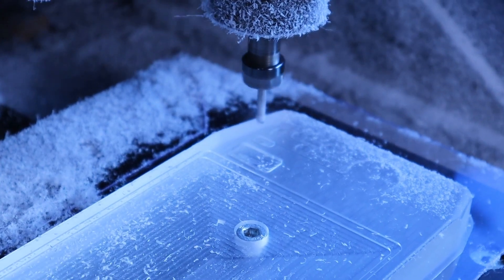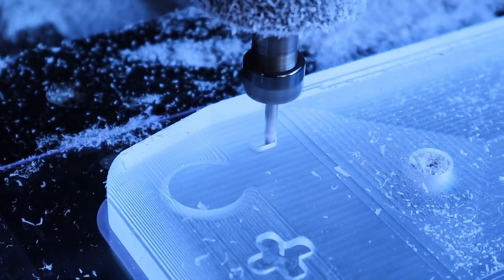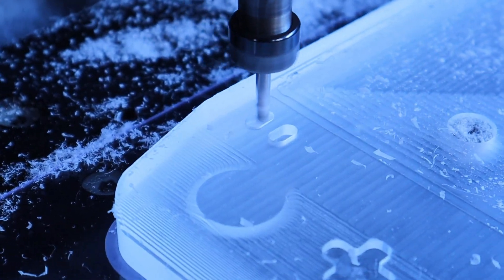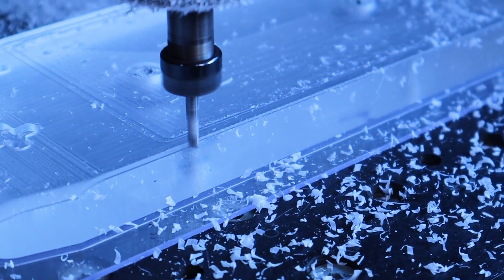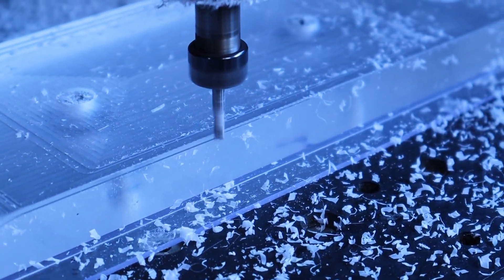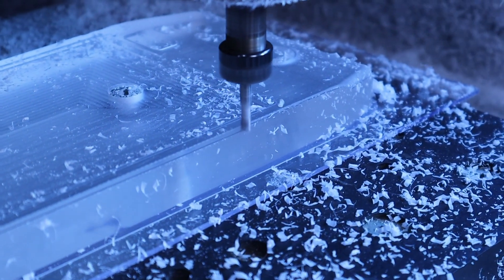Whilst the large tool is loaded, I remove the bulk of the material from the holes for the buttons and the battery monitor screen, which will later be finished off by a smaller cutter for a tighter radius in the corners. To finish out the first step, I trim around the outside of the housing to get it down to the correct size, and then swap the 4mm ball mill into the machine to smooth out the edges.